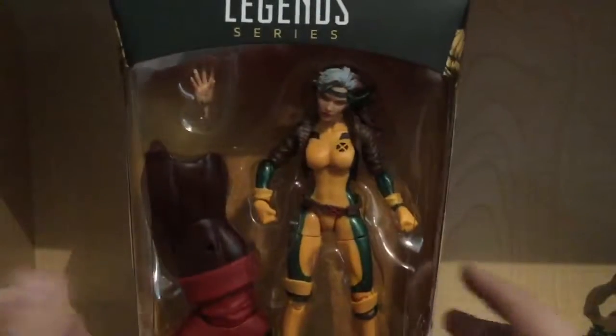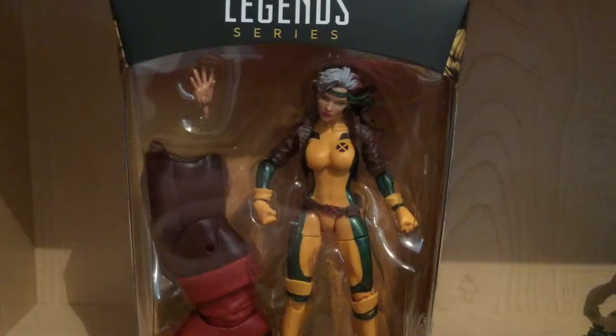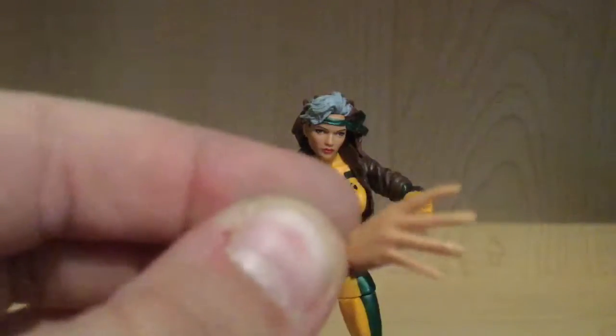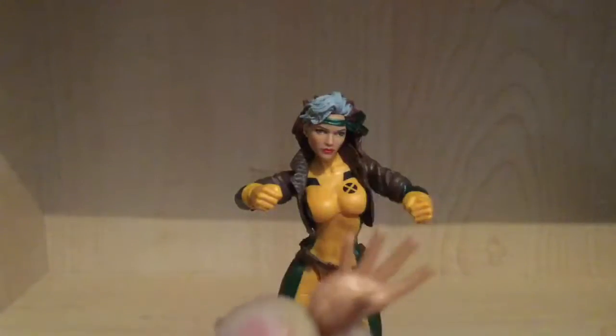I'm going to get this gal opened up, and when we come back we're going to be taking a better look at Rogue. Alright, Rogue here comes with one accessory and it is an alternative hand. I'm guessing this is for, like, Phoenix powers.